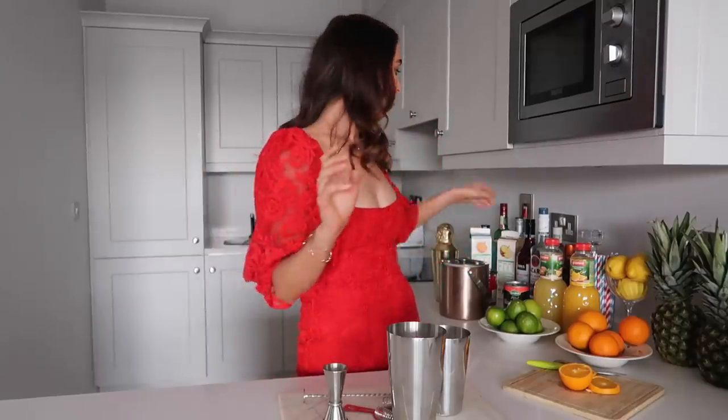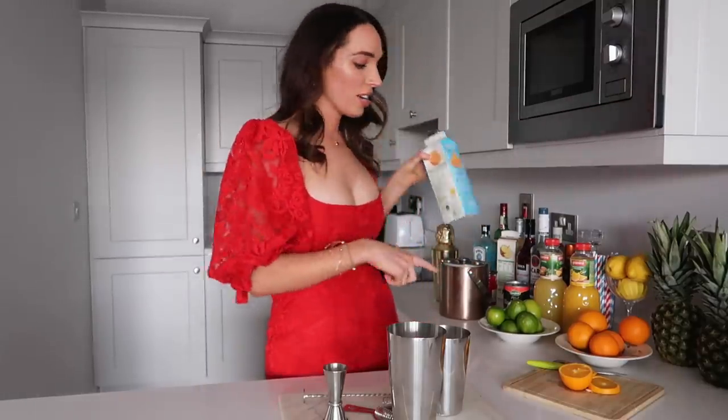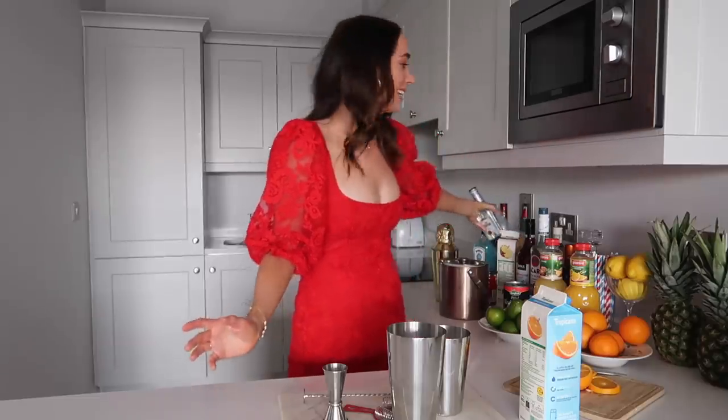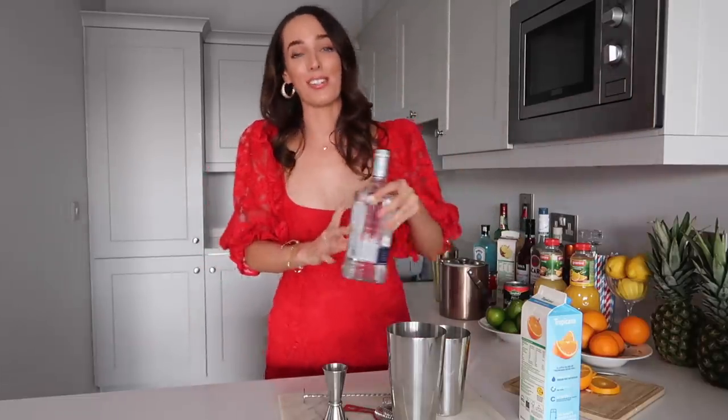You're going to use orange juice — I have some fresh orange juice here, and I also have some oranges which I'm probably going to use for the garnish. You're also going to use some tequila of course. I have the same tequila I was using for my last tequila video; I didn't quite finish the bottle. It is a Jose Cuervo one — it was one of two available in my supermarket, so not a very exciting choice, but it will be perfect for this cocktail.